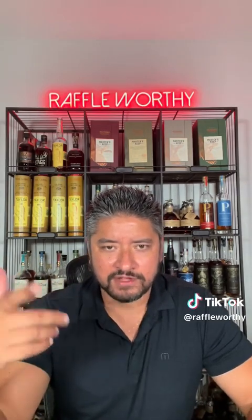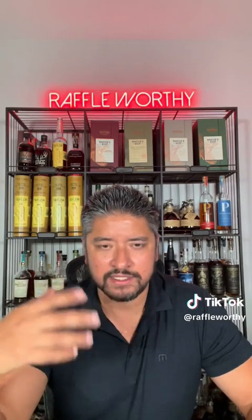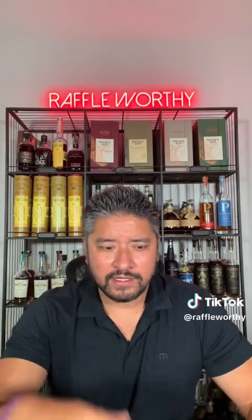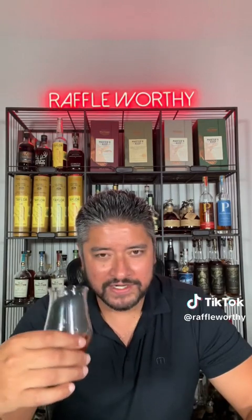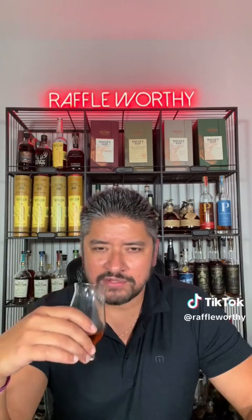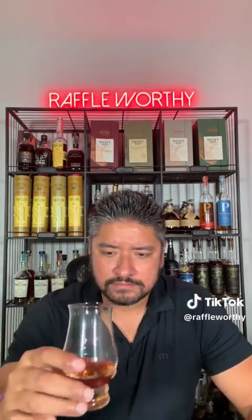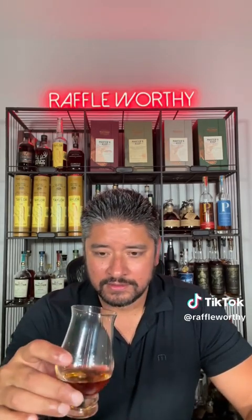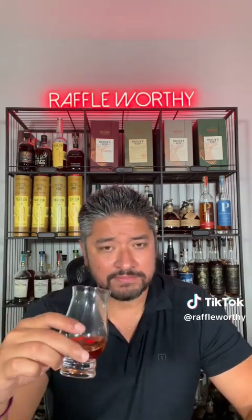Can definitely tell it's a little bit of a higher proof on the back end, just for a minute, and then it kind of slides away to that really sweet lingering finish that I love. Coats the tongue very well. That cherry kind of lingers, but the back end's a little spicy — peppercorn-y, almost like a rye spice to it as well. This is just dessert in a glass.